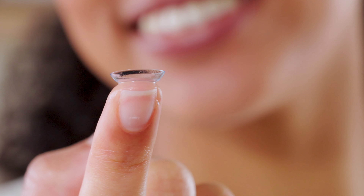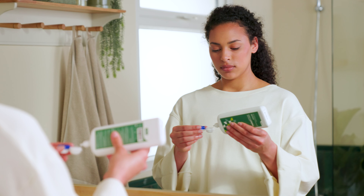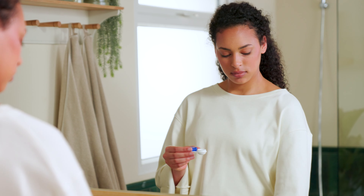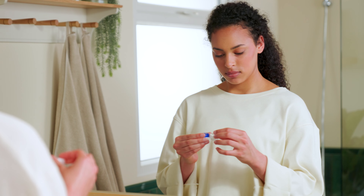Before you put in your lens, check it's the right way round. If it has a lip, it means it's inside out. It should be a bowl shape if that helps. It's also a good idea to check for any tears or dirt. If you have monthlies and they need a clean, use some fresh solution. But if your lens is damaged, throw it away and start again with a new lens.